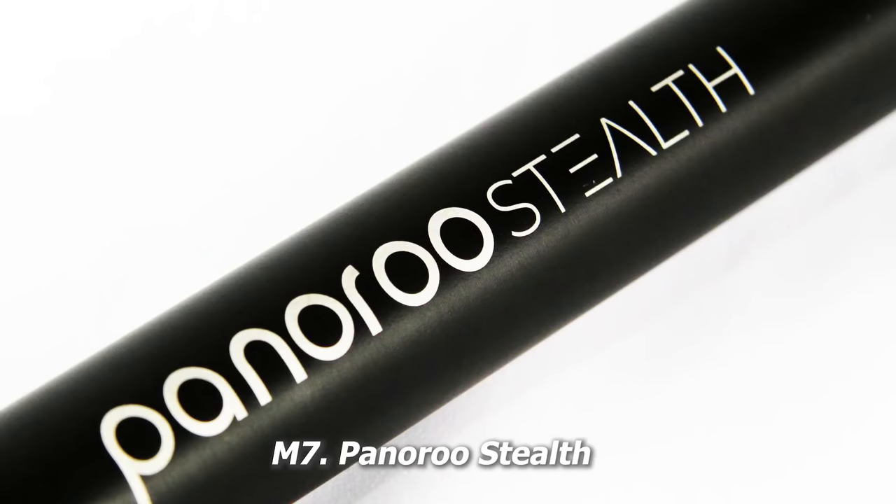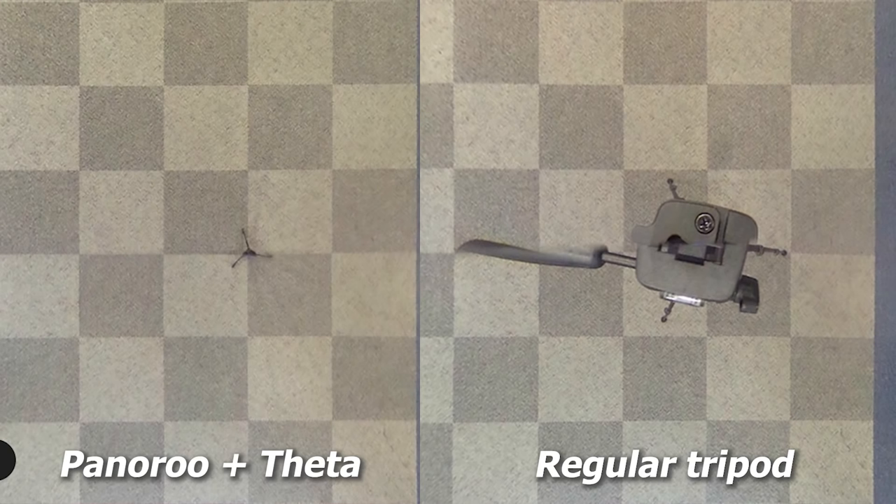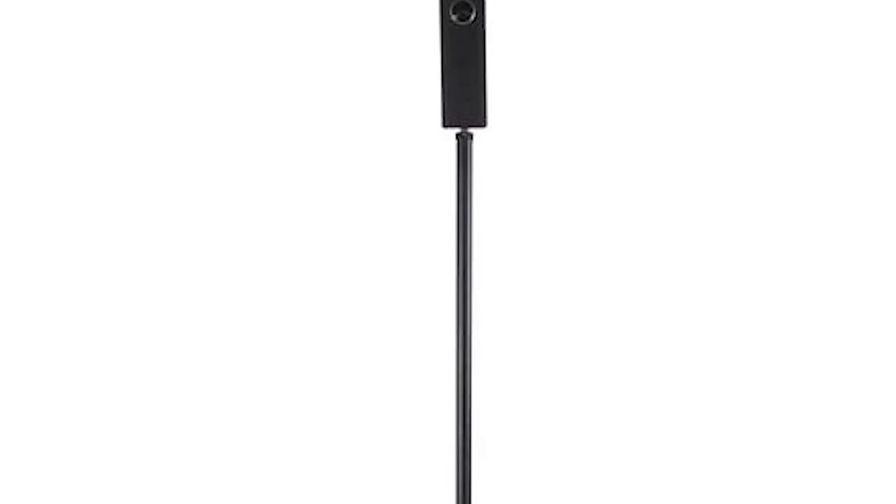If you want a monopod with tripod legs that's invisible, check out the Panoroo. It's a new monopod with built-in tripod legs designed specifically to be invisible. The manufacturer sent me a photo with the Theta shot on their Panoroo stealth monopod and you can see the nadir is very clean. It comes with built-in tripod legs that fold up so it's very compact — when folded it's only about 17 inches, but it extends as much as 58 inches, almost five feet.